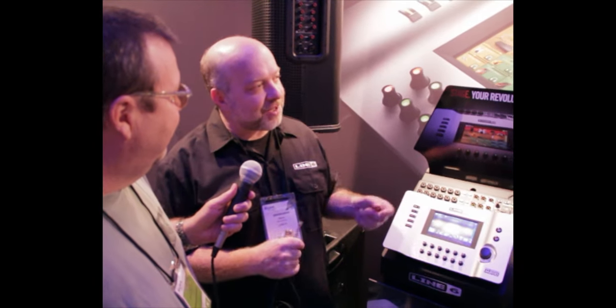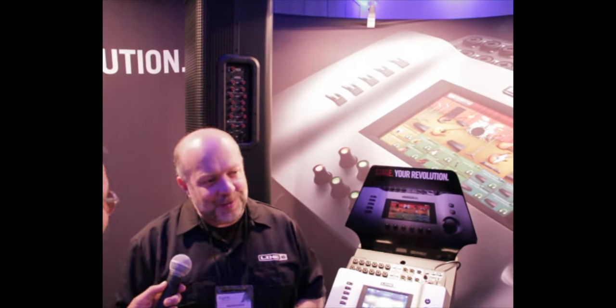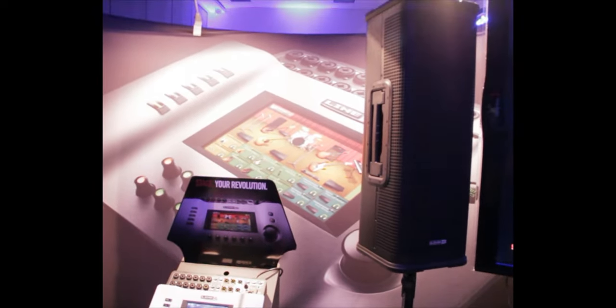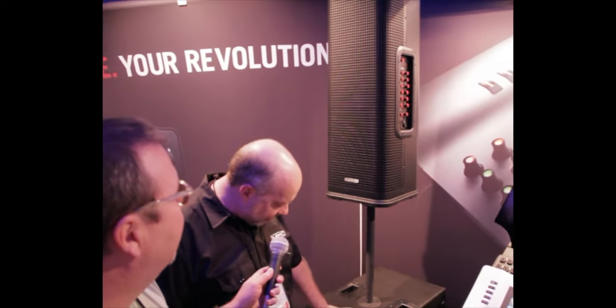The PA system is absolutely new — this is their first adventure into the PA world. We start with the speakers: this is the L3, the StageSource, L3T for the tower, and the sub that goes with it.